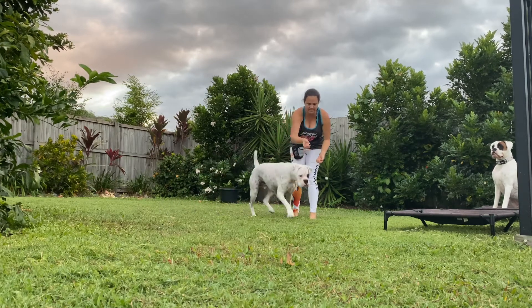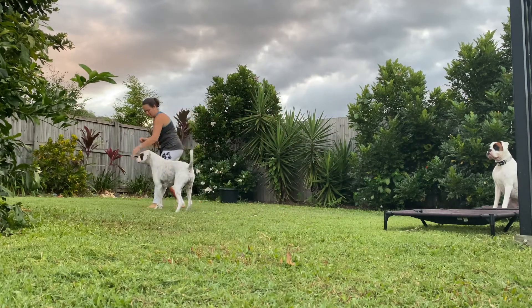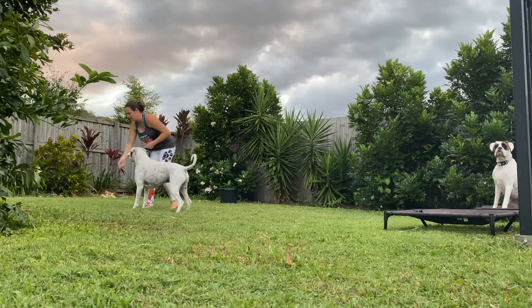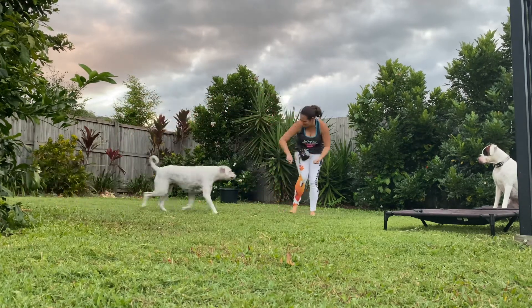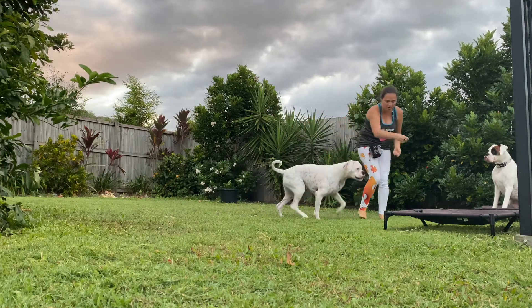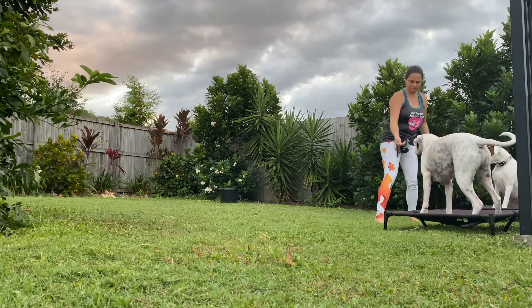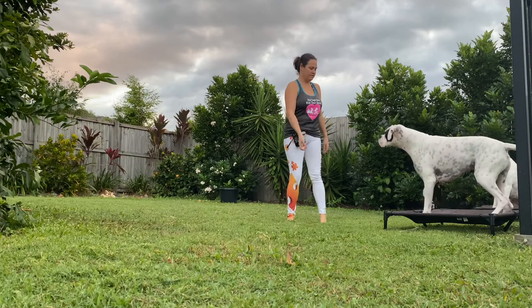You'll also see throughout these games that I don't nag my dogs to turn back to me — it's always their choice. This is our dress rehearsal for everyday life. I want my dogs to be empowered to make their own choices and to find value in turning away from distractions all on their own, without needing to be told what to do. This game starts that process.